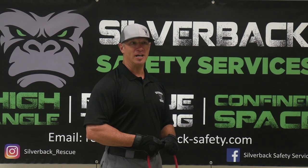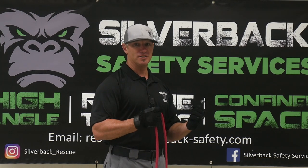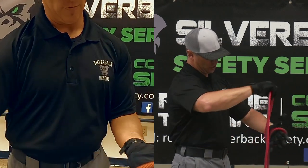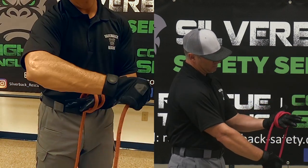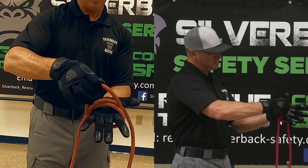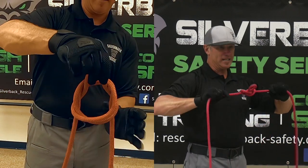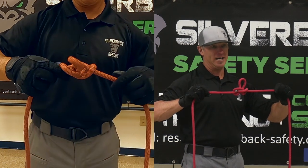The next knot is the butterfly. It is used to make a loop in the middle of a rope and is designed to pull in three directions. Take the rope in the palm of your hand with the end towards your thumb. Wrap from your pinky to your thumb crossing the first rope, then one more time from your pinky to your thumb crossing the rope. Take the first cross rope and feed it under from your palm to the end of your fingers — that will be your eye in the rope. As you dress it down and pull it tight, you'll make a loop that can pull to the right, to the left, or from the eye in the third direction.